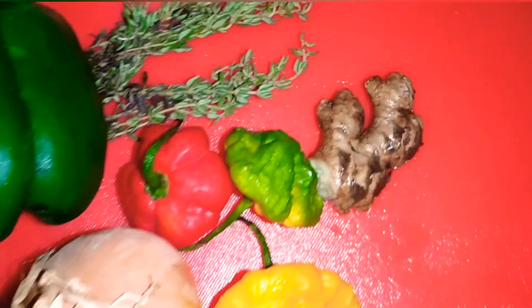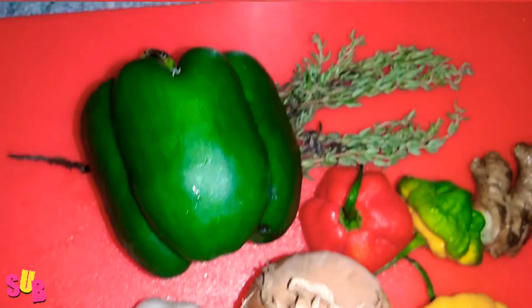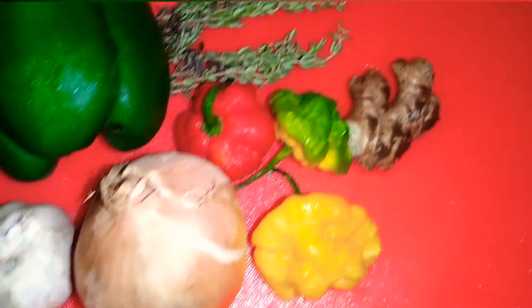Now we have some ground seasoning. We have sweet pepper, scotch bonnet pepper, onion, thyme, garlic and ginger. We're going to clean that and cut to my liking. We're adding some coconut oil to the pot — not a lot, just enough — because you're going to burn the curry and add the shrimp to it.